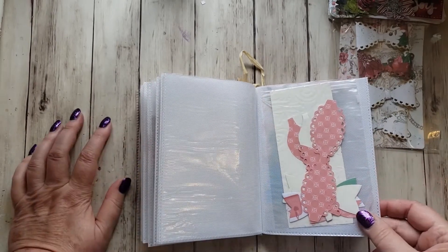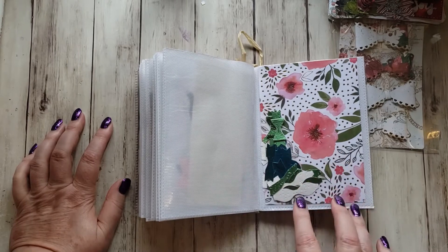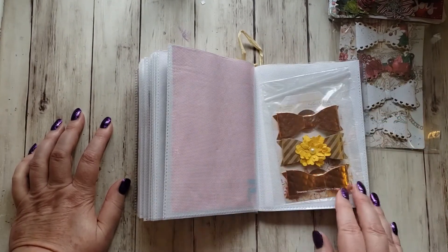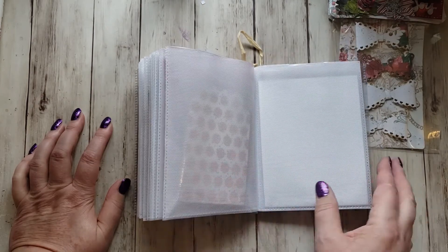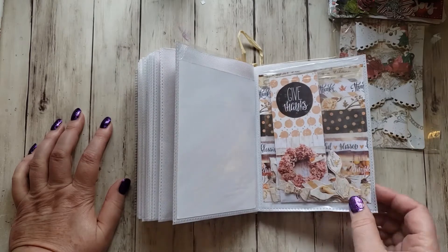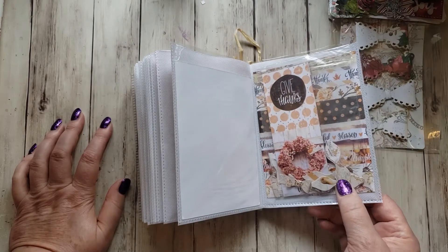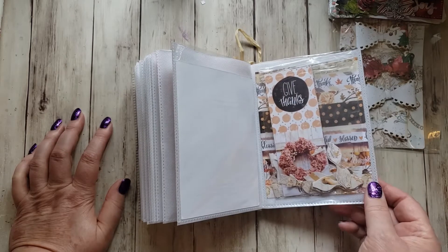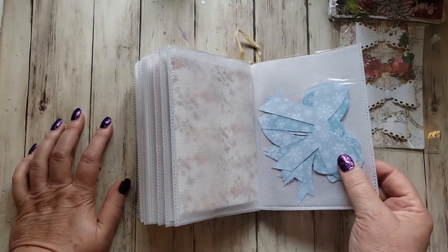And here's where the bows start. I love these bows — look how tiny these are! The paper back there is beautiful too. And look at these — these are so pretty! More bows, tiny bows. I used to have a bow punch from Stampin' Up, a very small bow, and when it retired I got rid of it. Those are beautiful. I love the snowflake paper.